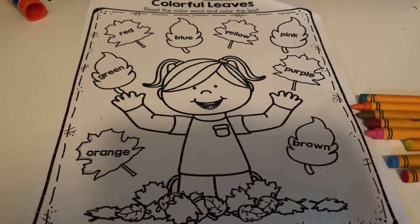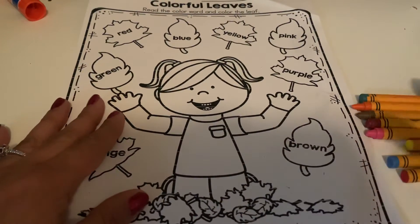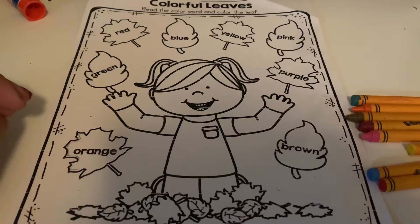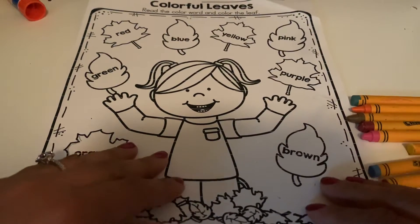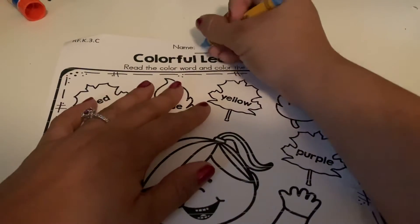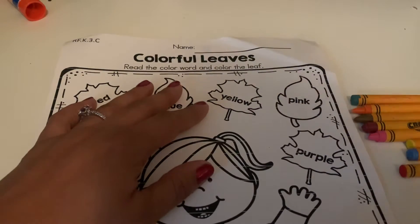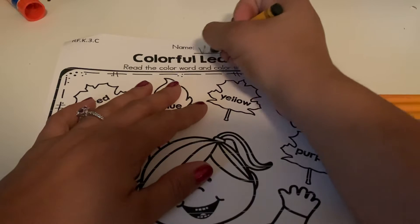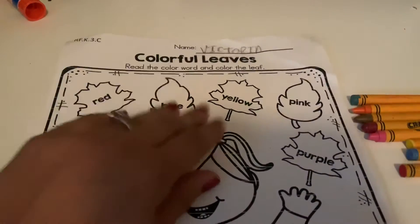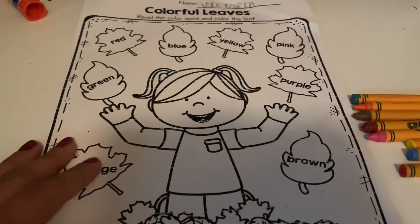Hey friends, it's Teacher Victoria! Today we are going to be doing the colorful leaves sheet. You guys are going to need this paper and some colored crayons. The crayons we're gonna need are orange, green, red, blue, yellow, pink, purple, and brown. So the first thing we're gonna do once we get all those color crayons is write our name at the top of our paper.